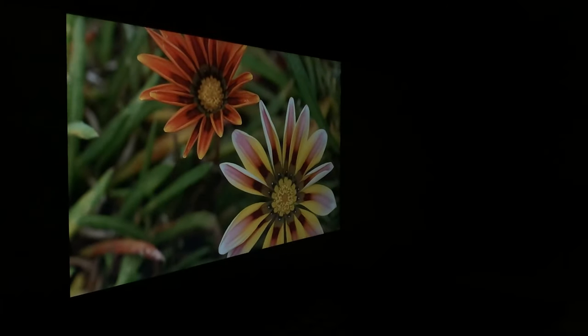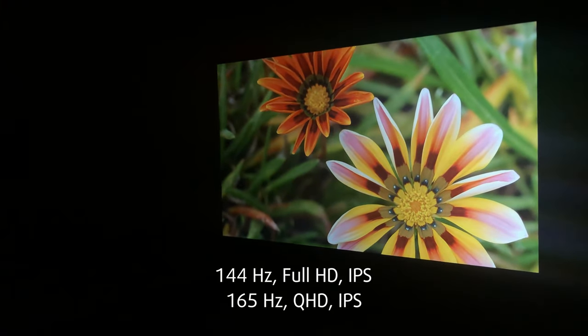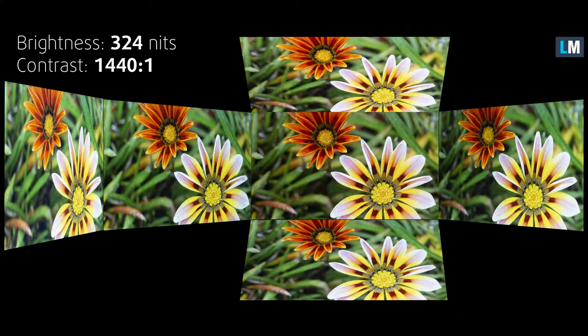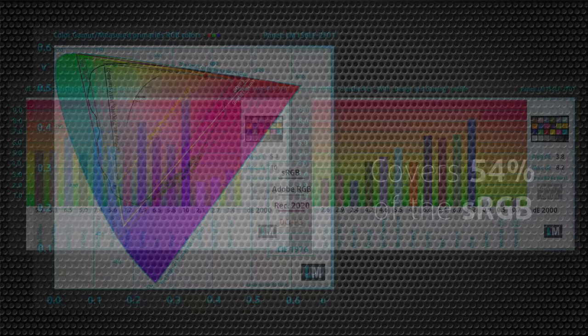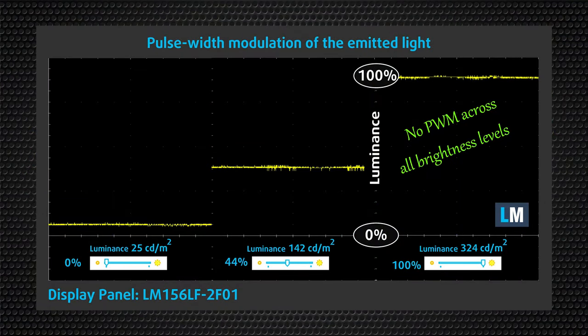You have a choice between two IPS panels — a 144Hz Full HD and a 165Hz QHD one. We tested the first one, which has excellent viewing angles, good maximum brightness, and great contrast ratio. Unfortunately, the display covers only 54% of the sRGB gamut, resulting in inaccurate colors. Our design and gaming profile makes things better, but it is still far from being suitable for professional use. On the bright side, the Acer Nitro 5's display doesn't flicker at any brightness level, providing comfort during extended periods of use.